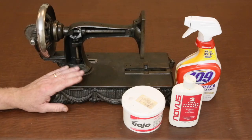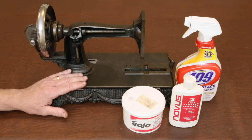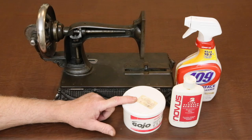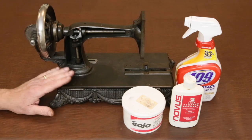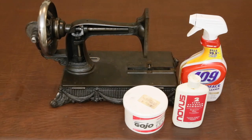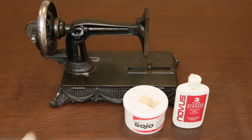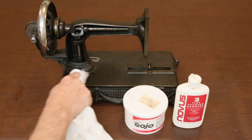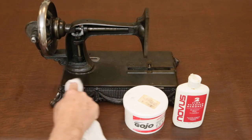Antique sewing machines were almost always Japanned — a thick, hard, tough layer of asphalt, turpentine, and linseed oil baked onto the cast iron bodies. Many times cleaning with a degreaser like 409 or Gojo followed by polishing with Novus 2 fine scratch remover brings the Japan finish back to a good shine, usually without damaging any decals. Always test your cleaning process by starting in an out-of-the-way area — I prefer the right rear corner. Apply some degreaser and work one small area at a time, and it will probably be necessary to redo this at least three times to get all of the old built-up oil and grease off the surface.